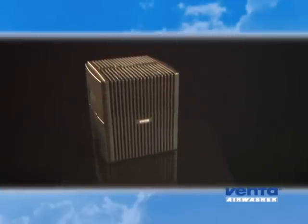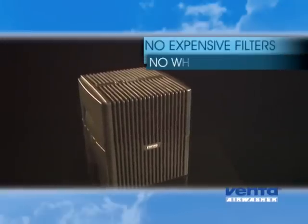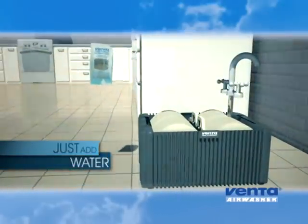With a Venta Air Washer, there are no expensive, dirty filters to keep replacing and no disgusting white dust residue to clean up. So maintaining your humidifier water is simple — just add the water treatment every two weeks and fill daily with fresh water.